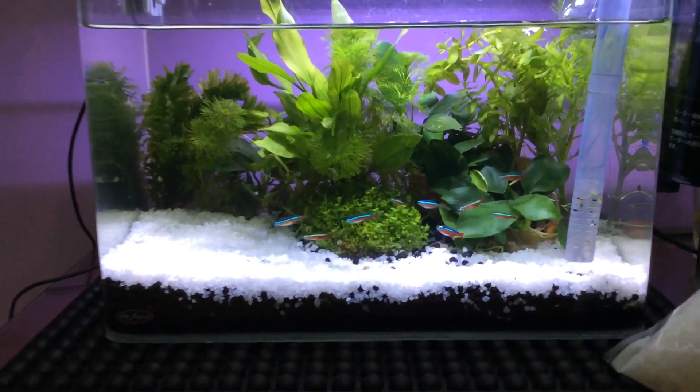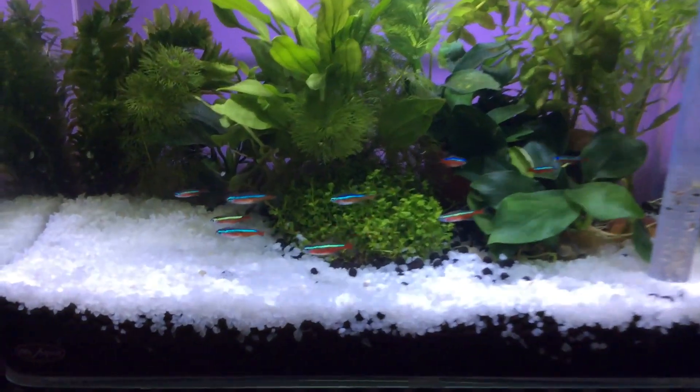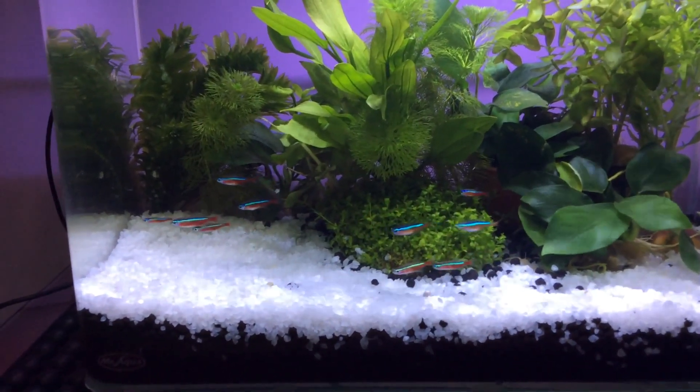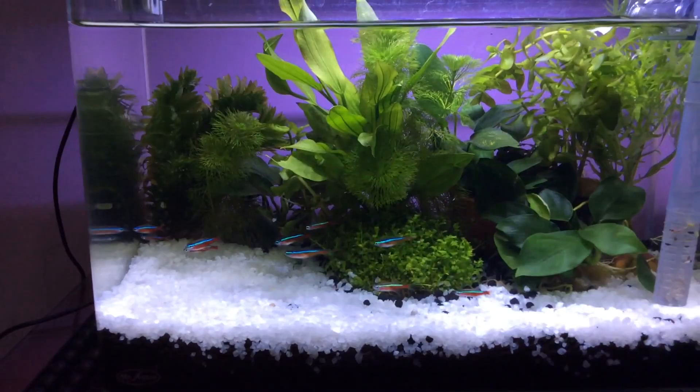Hey guys, this is my tank of Neon Tetras, and I just finished putting the fish in. If you want to see the video, please go to my channel and find a video by yourself.